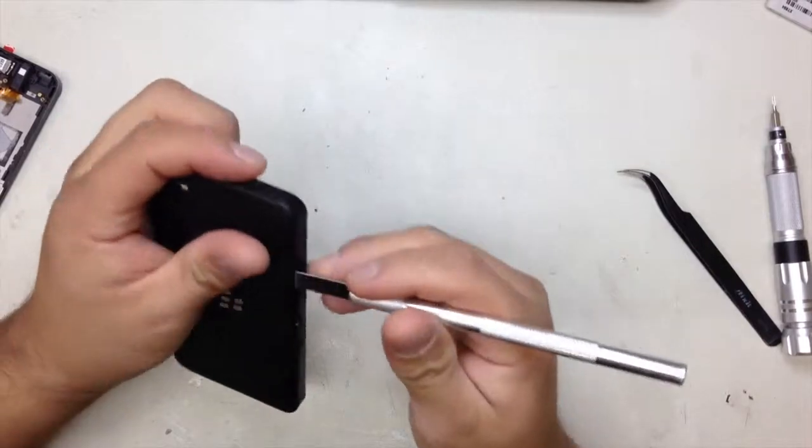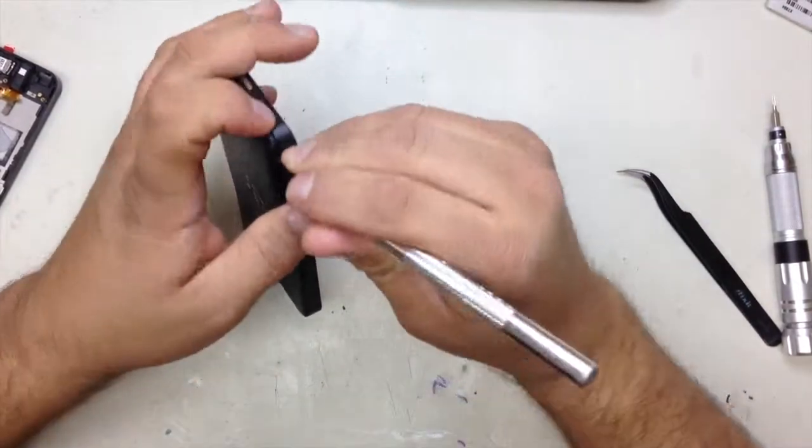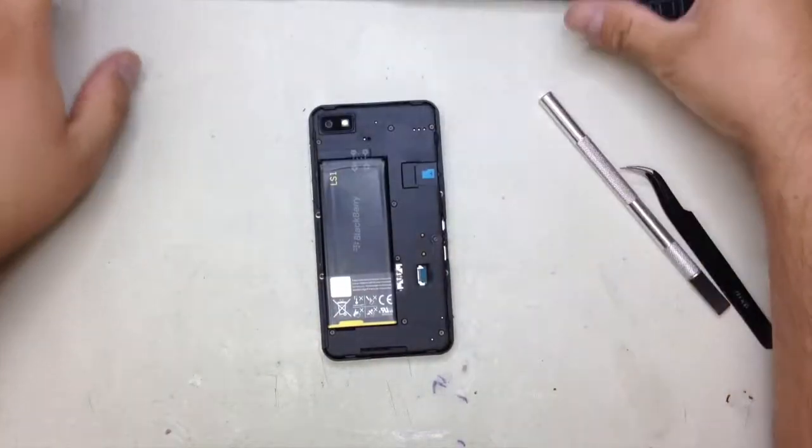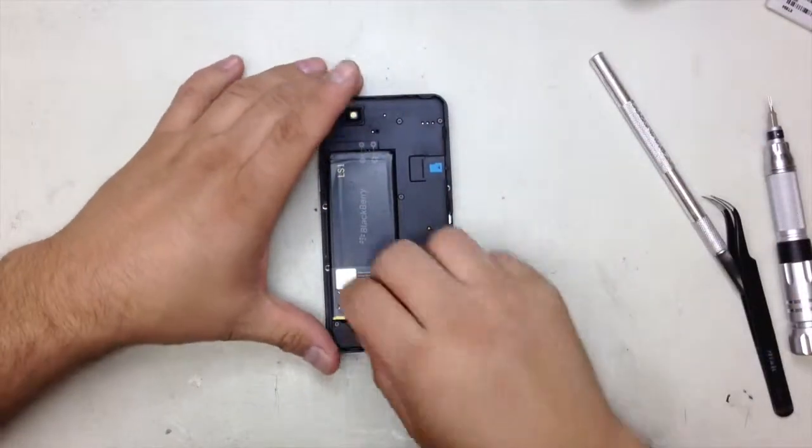The first thing you're going to do is remove the back panel. After you remove the back panel, you're going to remove the battery.